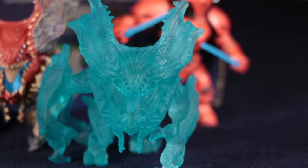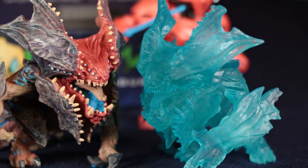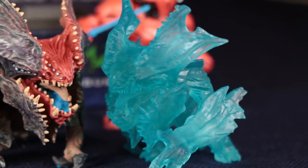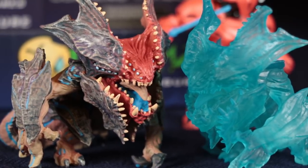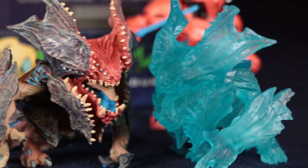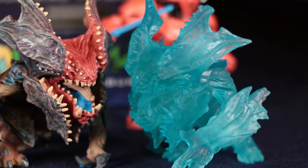So there's the painted one, and here's the clear one. I can see them side by side. If I could only have one, I'd definitely get the painted one — you can see all the details much better.